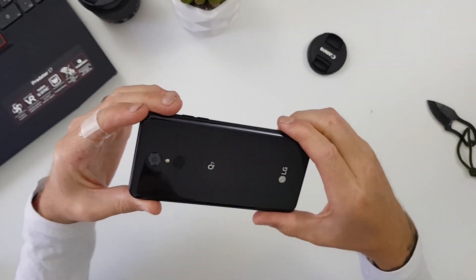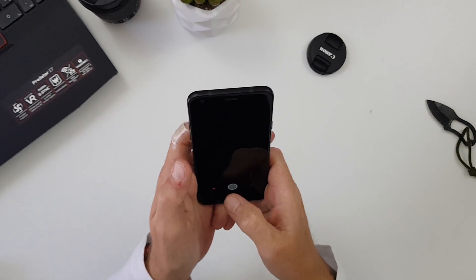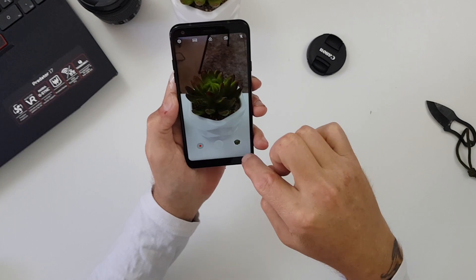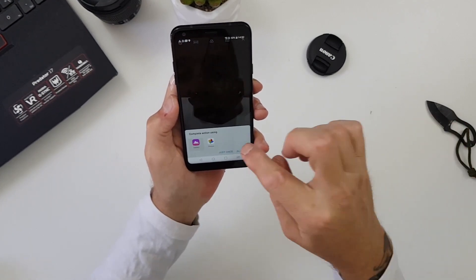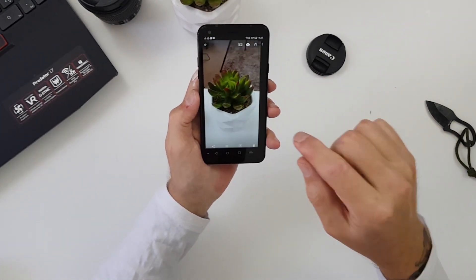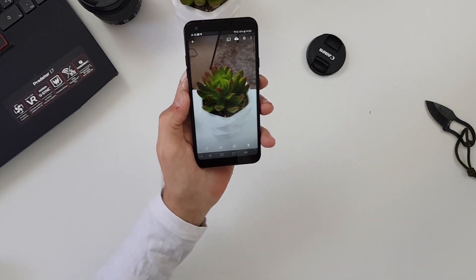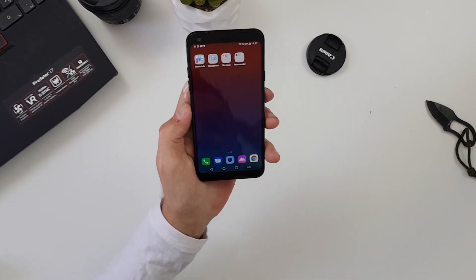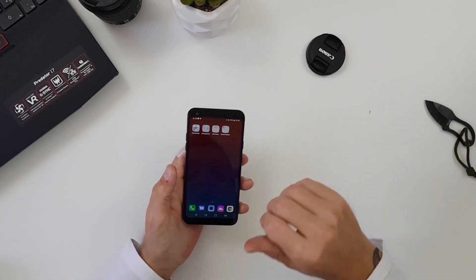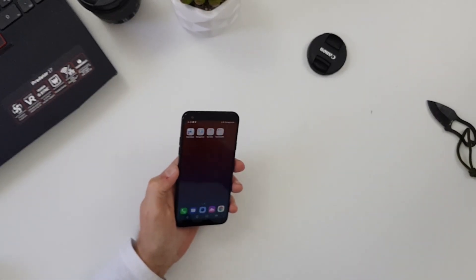This is going to be a learning curve getting used to the LG software. Let's have a quick test of the camera. The shutter was quick — I like that, there's nothing worse than a slow shutter. That's to be expected from a single 13 megapixel camera. It does have phase detection autofocus as well. I'm going to run this through fully, push it to its limits as my daily driver — hit me up in the comments with what you want me to test: sound, camera, software, build quality.